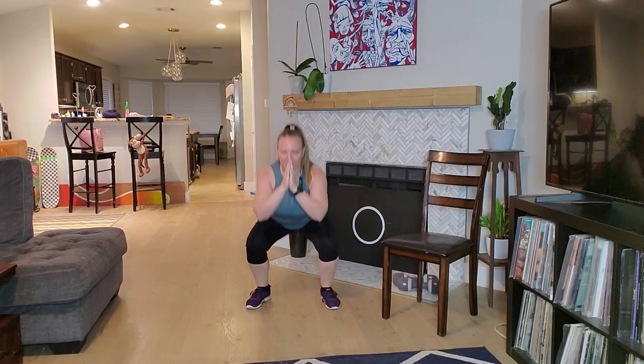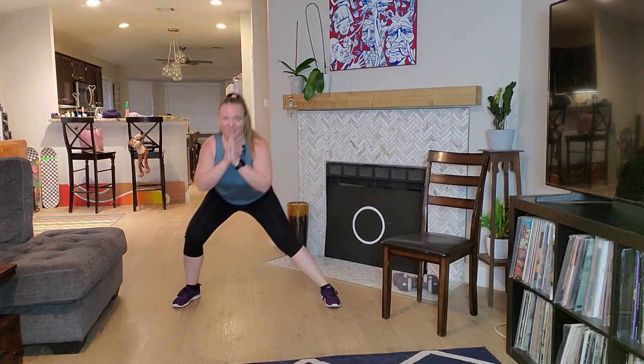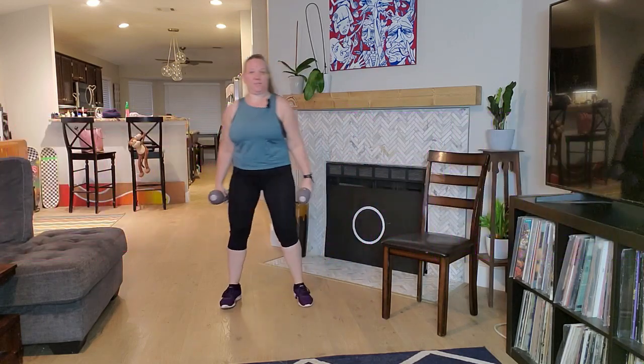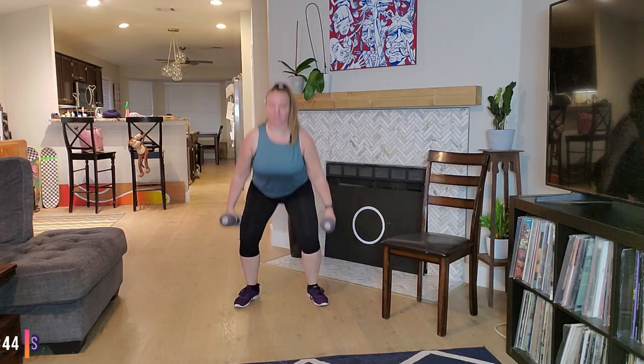Awesome job. And we're just going to take a little lateral lunge here, side to side. Good, nice stretch. Very good. Okay, stand up. Let's go ahead and grab those weights. Starting with our squat — shoulders down and back, chest lifted. Ready? Let's go, 45 seconds.